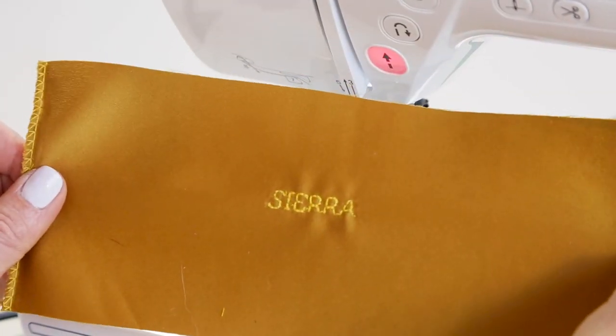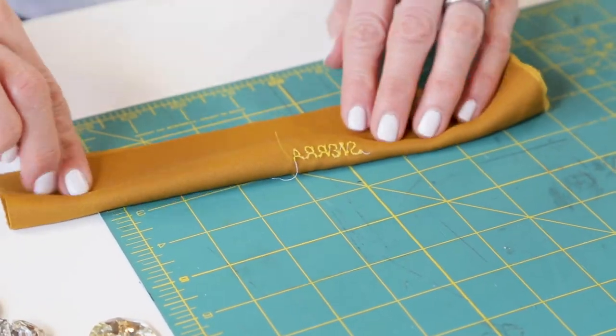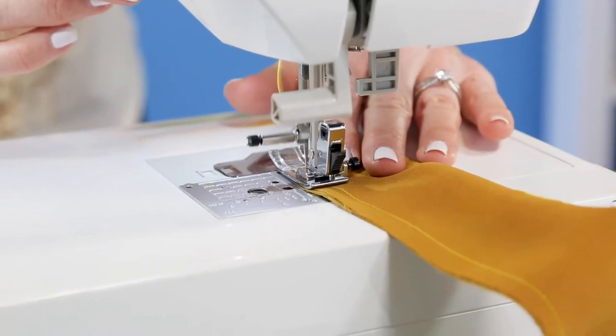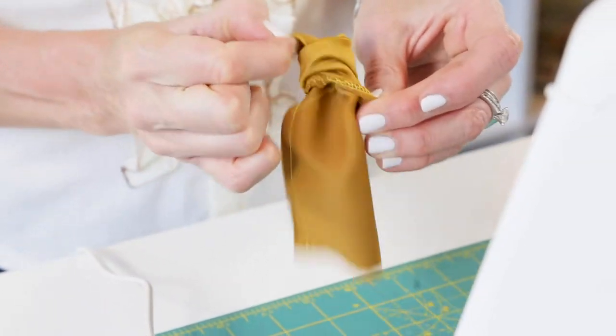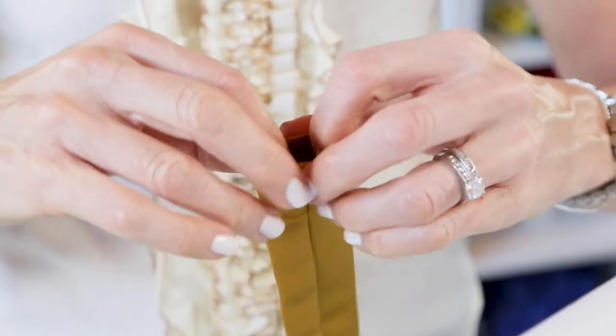Next, fold the fabric lengthwise with right sides facing each other and the monogram name on the inside, and sew it along the long edge. Turn the fabric right side out and turn the end openings in to finish. And topstitch all the way around to close.